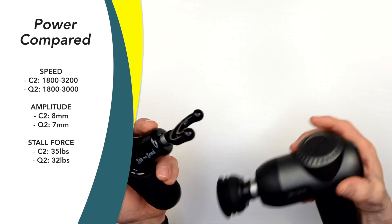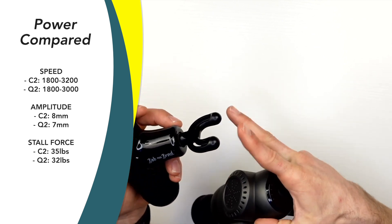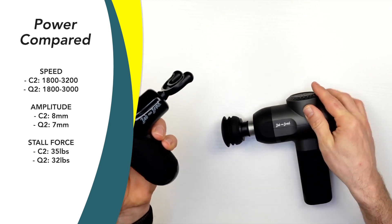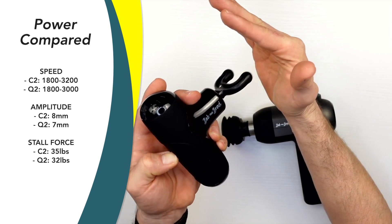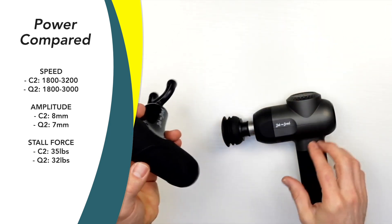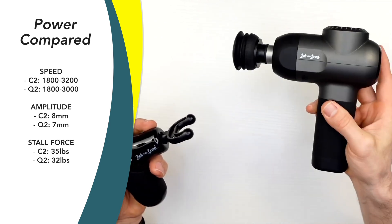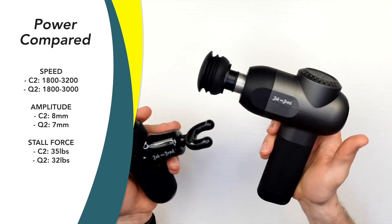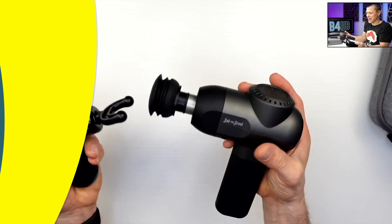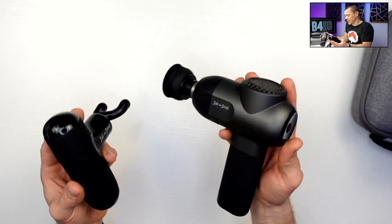What about stall force — how much pressure it takes to stall the motor out? The Q2, the smaller one, comes in at 32 pounds of stall force. The bigger one comes in at 35 pounds. For reference, the Theragun Prime comes in at 40 pounds. So both of these are right up there, and I highly recommend both for that reason.